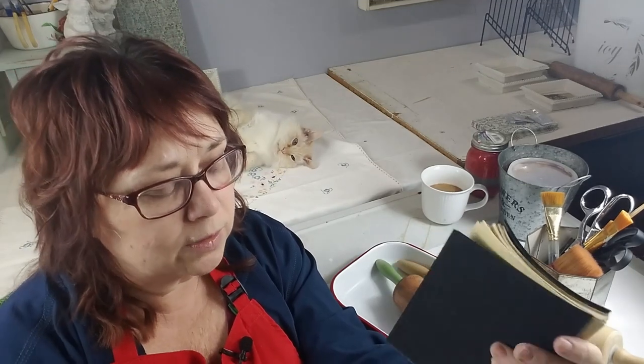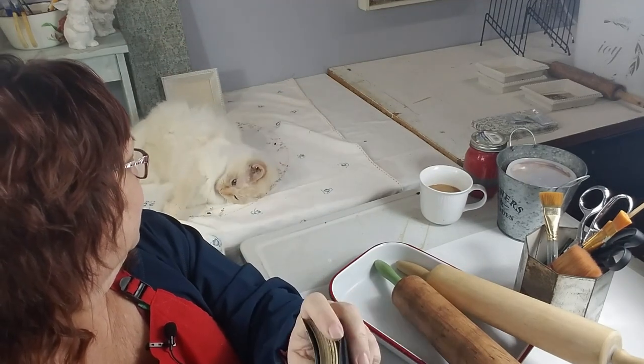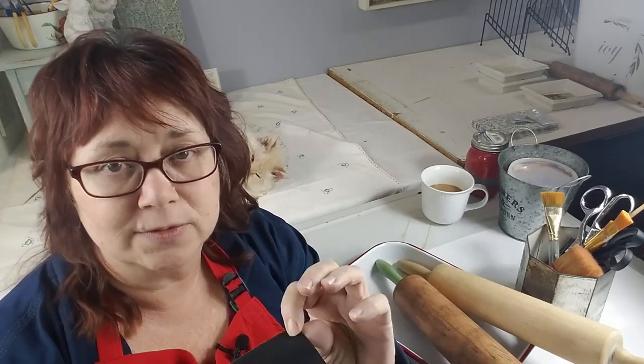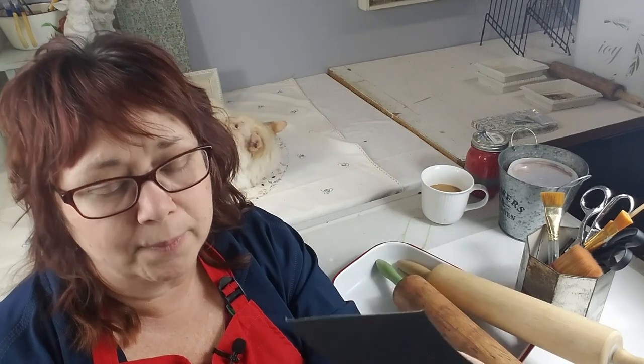The label says it has regular sandpaper and wet-dry sandpaper. However, their wet-dry sandpaper doesn't actually work in water — I tried it and the abrasive material immediately started falling off all over my project. So I would use this strictly as dry paper.